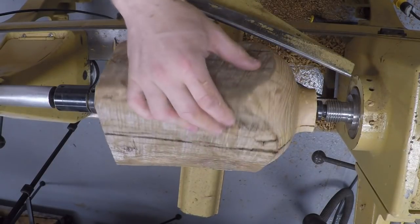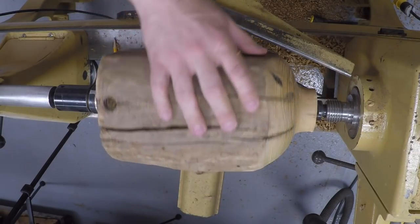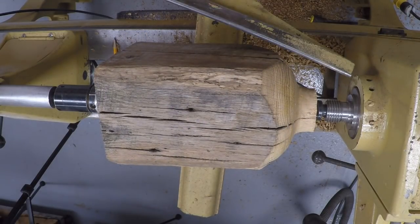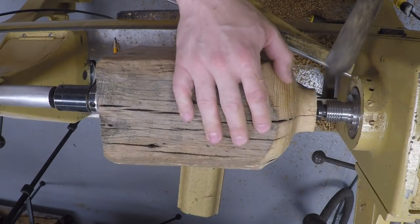I'm liking that shape for the bottom. It's relatively smooth. I have a little bit of a flat spot where I took the nail out. So I'm going to go sharpen up, give myself a nice burr on the tool, and then we'll come back and take that flat spot out.